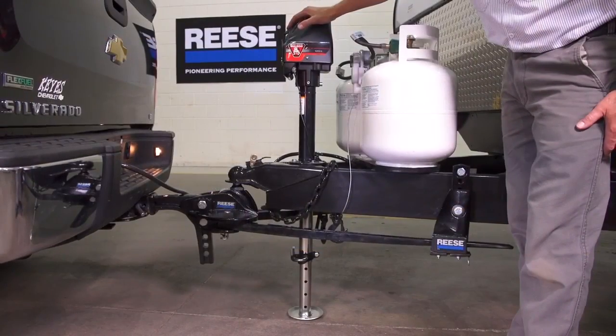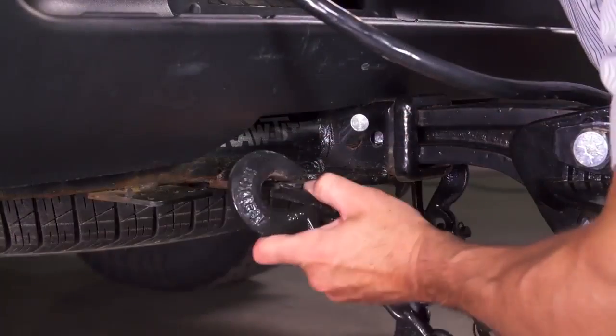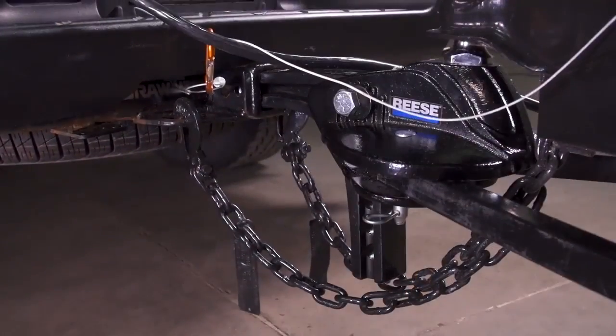Repeat the process on the other side. Retract the trailer jack, attach the safety chains, the breakaway cable, and the trailer electrical plug, and you're good to go.